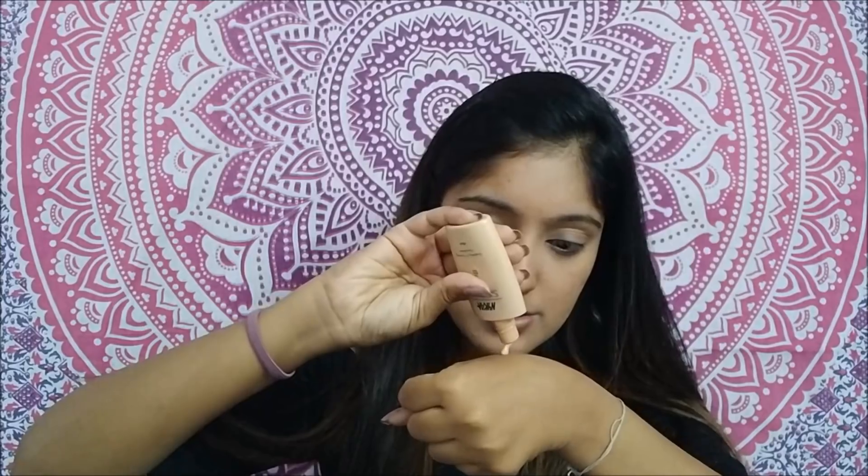For my foundation, I actually wanted to go with the Estee Lauder Double Wear Stay-In-Place Makeup foundation, but I think the concealer coverage is already enough, so I'm just going to go with a very sheer coverage foundation which is the Nykaa Skin Genius foundation. I freaking love it — just taking it on the back of my hand and dotting it all over my face.